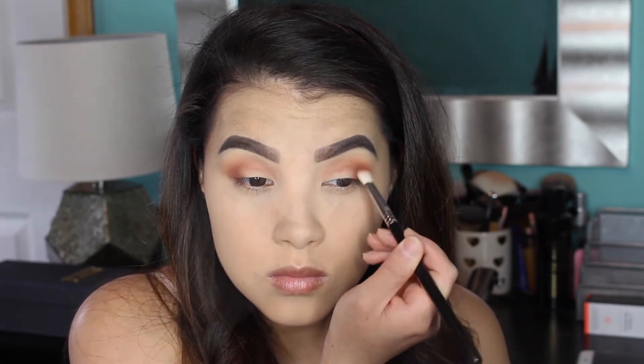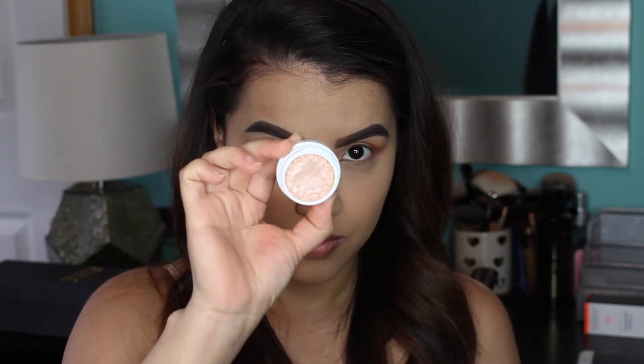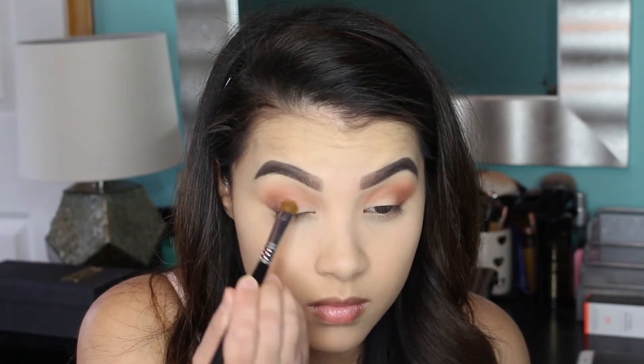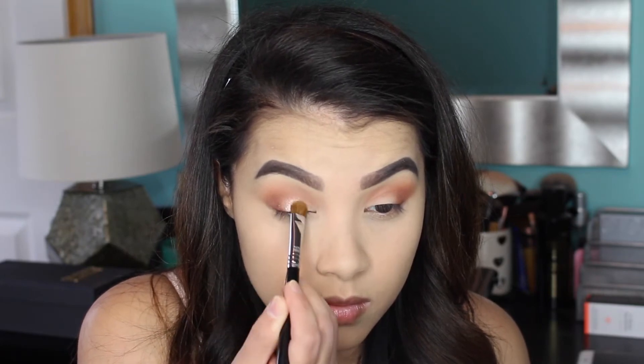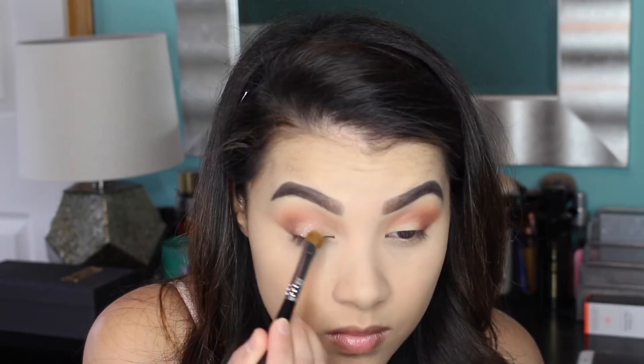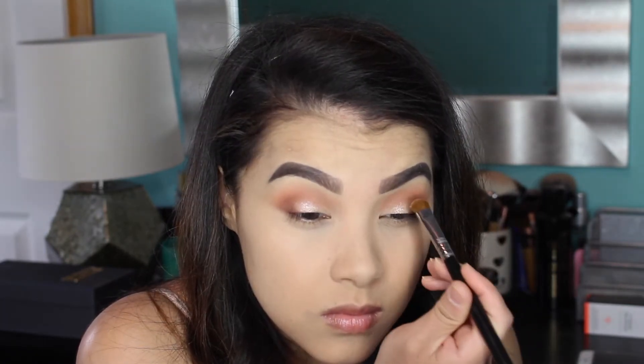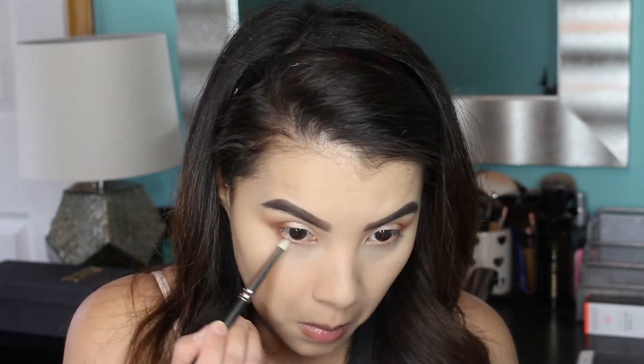Then I'm going to pick up this absolutely gorgeous ColourPop Super Shock Shadow in the shade Alchemy, which is a sheer, shimmery shadow. I'm going to pop it on the center of my lid to really brighten up the eye makeup look, using my Sigma E55 Shader Brush to apply it.